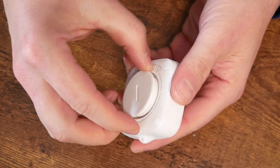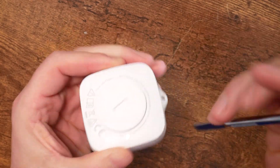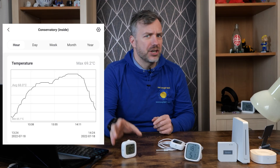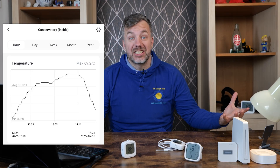It lasts on a single battery up to two years, thanks to the beefy CR2744 battery. Since it's nicely enclosed, it can withstand temperatures from minus 20 to plus 60 degrees — that covers the UK perfectly, except for my conservatory which once hit 70 degrees during a heat wave. That's what you get with a glass conservatory, but I no longer have one anyway.